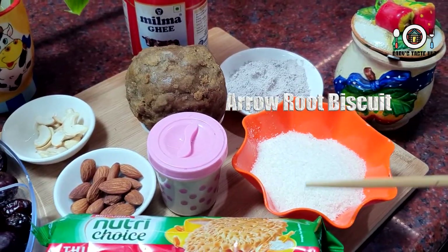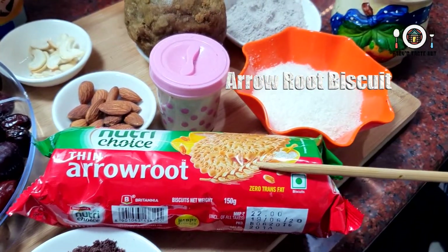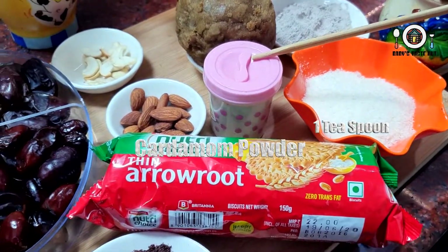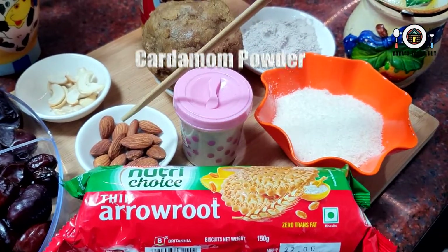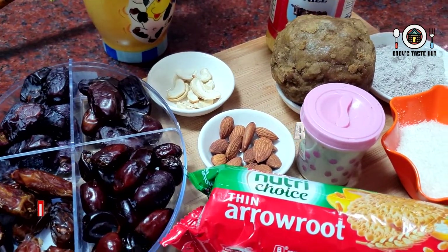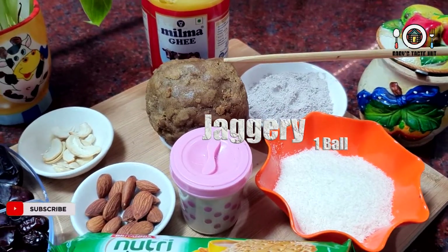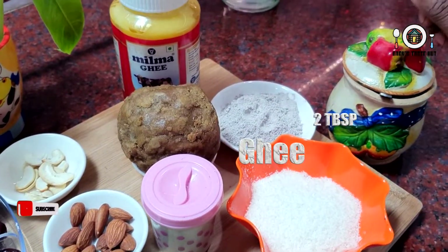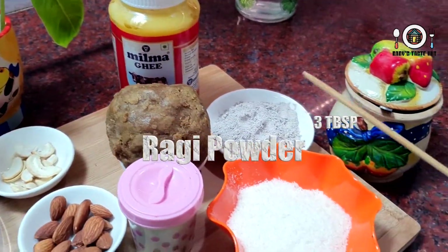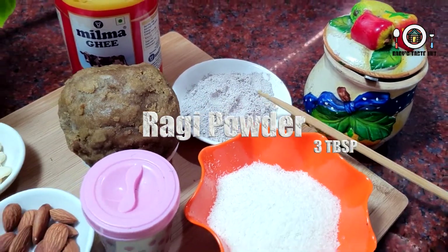I'm going to add arrowroot biscuits — 10 tablespoons. I have 2 tablespoons of a small amount. I'm going to add two tablespoons. You are going to add quality powder — 3 tablespoons.